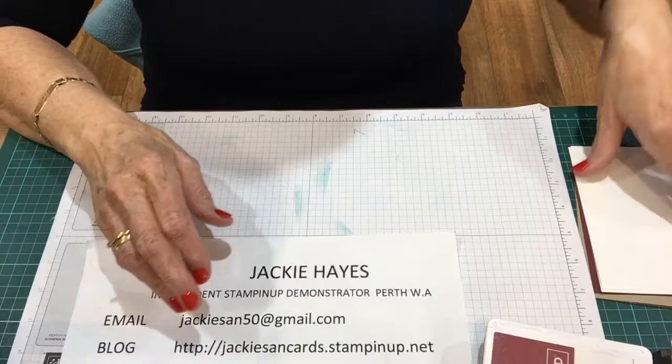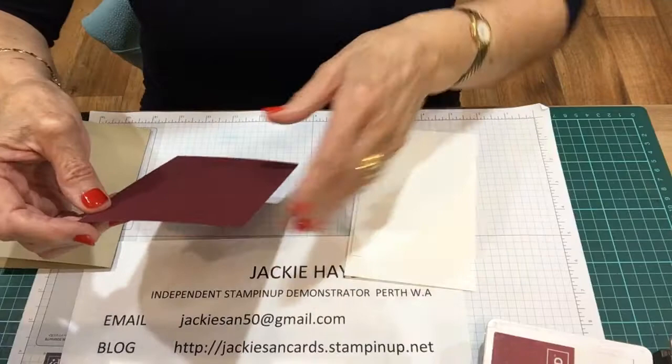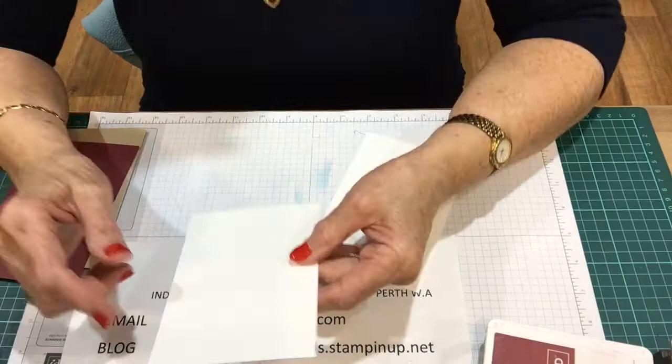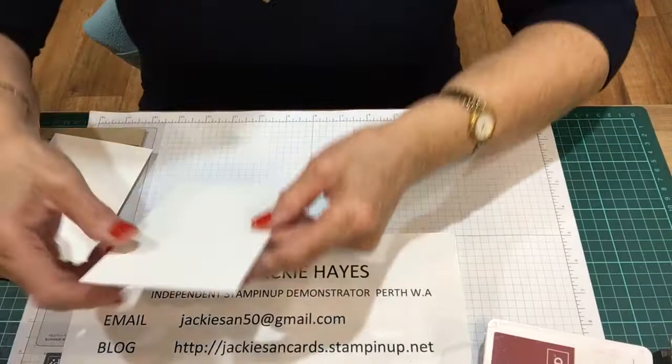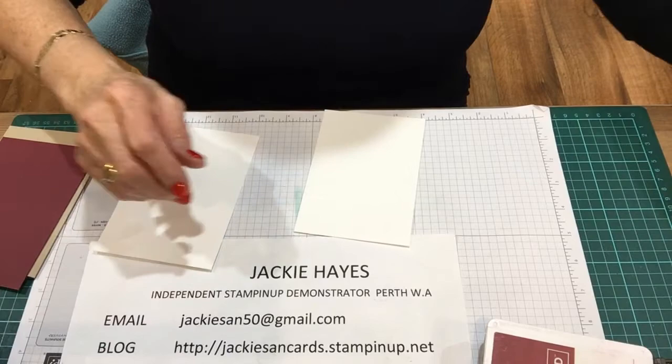I'll get started. The card I'm using is Crumb Cake - that's an A5 scored at ten and a half. And Merry Merlot cut at ten by fourteen and a half. A Whisper White to go inside, which is ten by fourteen and a half. And the outside white is nine and a half by ten.